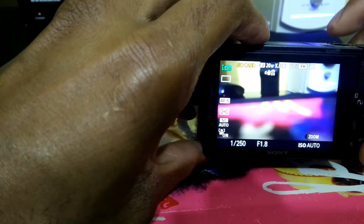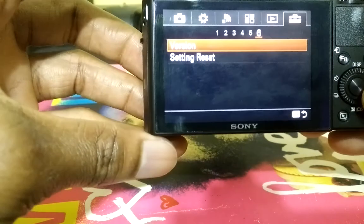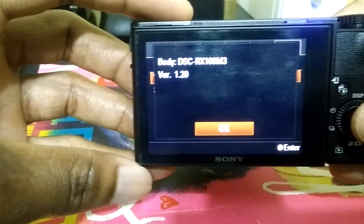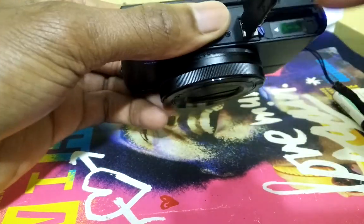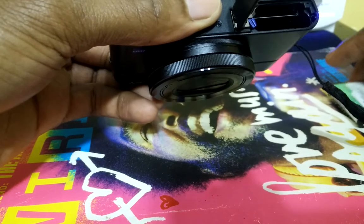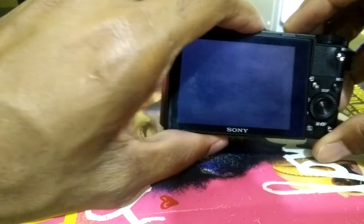I'm going to power the device on. Here's the version I'm currently on, which is version 1.2. The battery in this device is actually depleted, so let me replace that with a fully charged battery before proceeding. This is very important — ensure that your battery is fully charged.